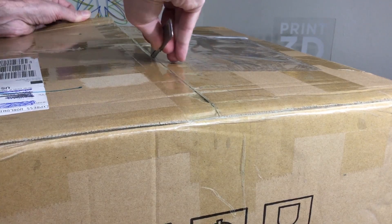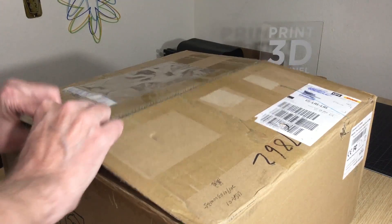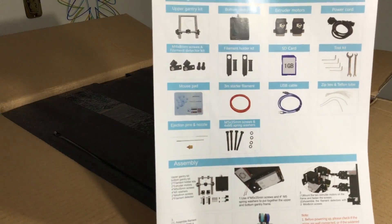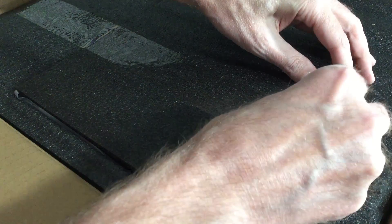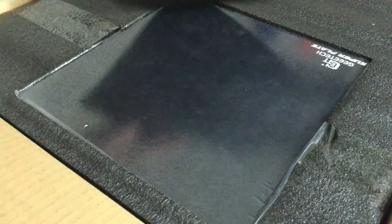Carefully open the box your printer arrives in and the first thing you should see is the instructions. Take a moment to familiarize yourself with the steps involved for assembling your GTech A20M 3D printer. The first thing to remove from the package is going to be your glass build plate. Carefully cut the tape and remove the build plate and set that aside for later.